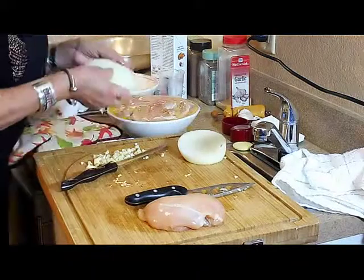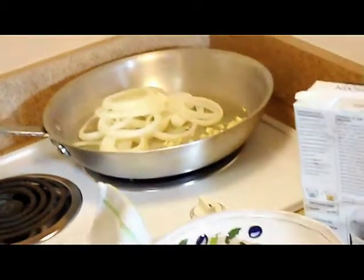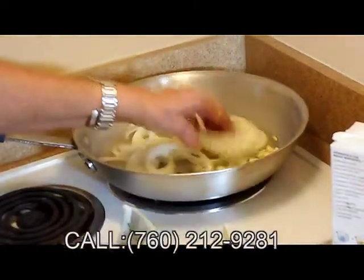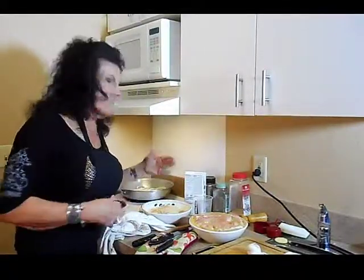Now I'm going to add them to the sautéing olive oil. I want to add the garlic at the same time — and we have that nice smell. Now that our onions and garlic are sautéing, we're ready to add the chicken, which has been marinating for maybe 10 minutes or so. We're going to dredge the chicken in a mixture of Italian breadcrumbs and panko flour, which I love.